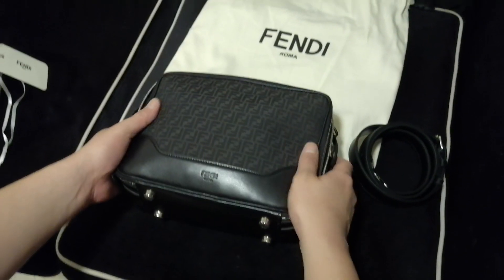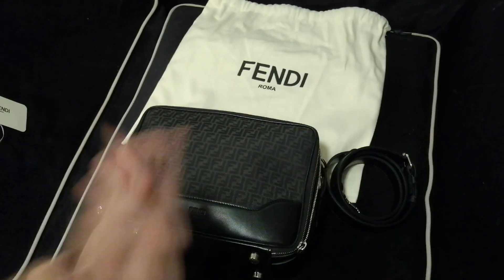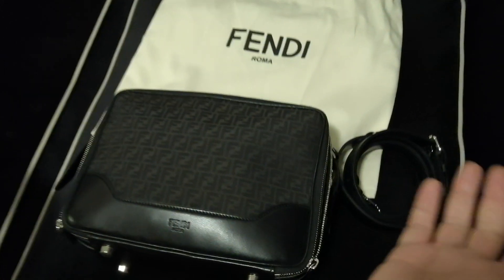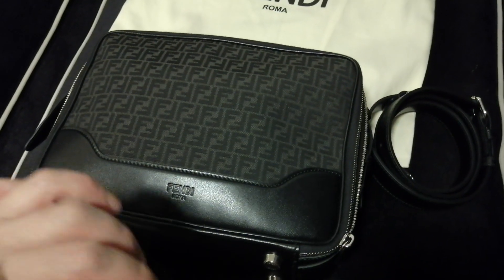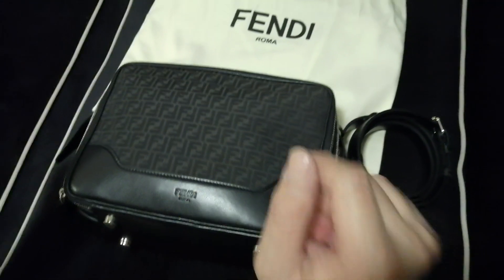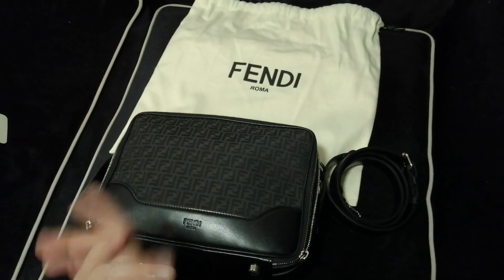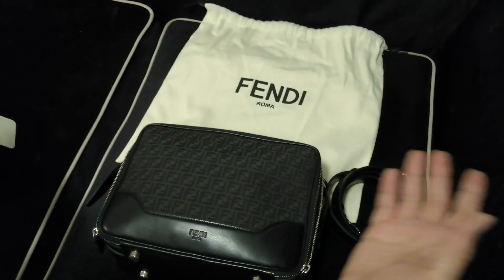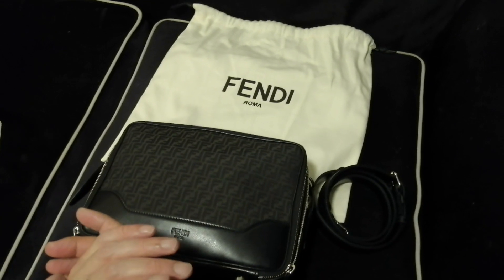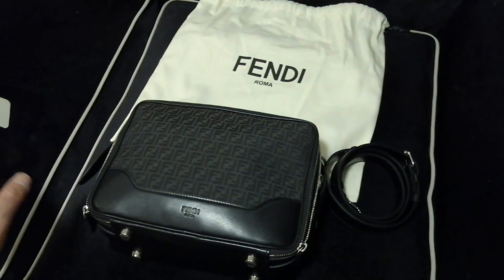I'm quite happy to add this bag to my collection. Hope you guys enjoyed today's unboxing video. Remember to click the like button, subscribe to my channel, and share my unboxing video with your friends so I'll keep sharing more. Thank you for watching — bye bye!